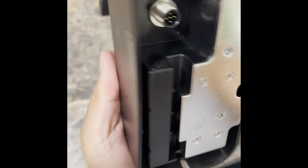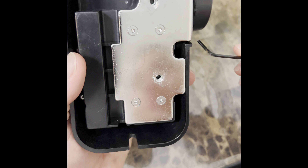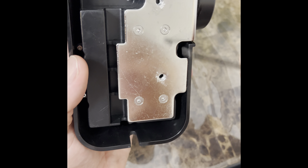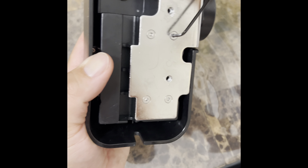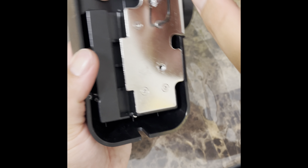First step, what you're going to have to do is turn it to the back. There are four small hex screws that come off, so you're going to want to get these and take them off.